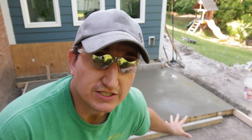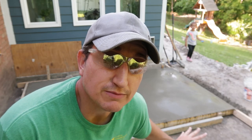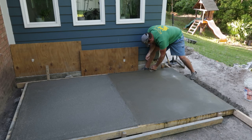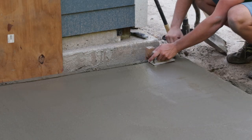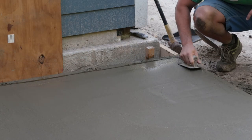I've just finished this a few minutes ago. I'm going to let it sit a little bit, let some of the bleed water dissipate, and then come back to do the round-over edges and a quick broom finish. Then this half of the patio section will be done.